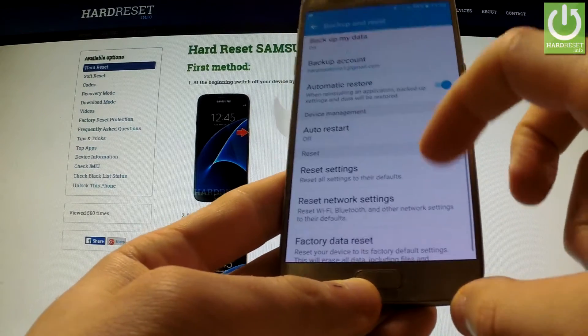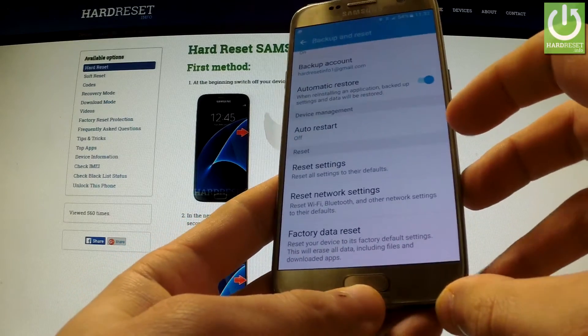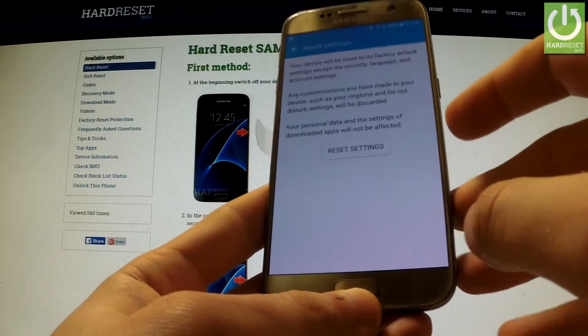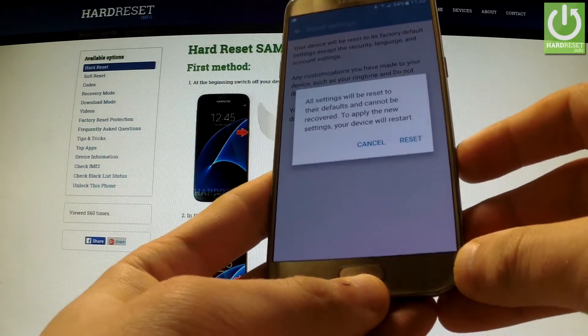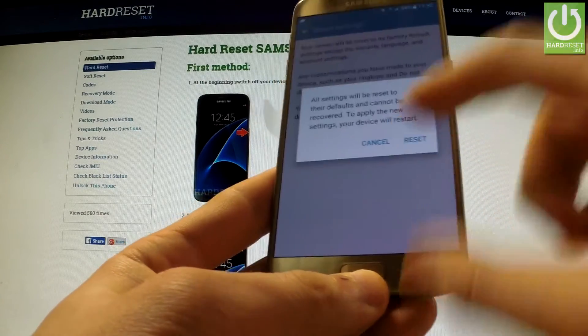Now we have to scroll down again and under the Reset tab we have the Reset Settings option. We can choose it and read the whole information about the process, then choose Reset Settings. All settings will be reset to their defaults and cannot be recovered. If you are sure about that, choose Reset.